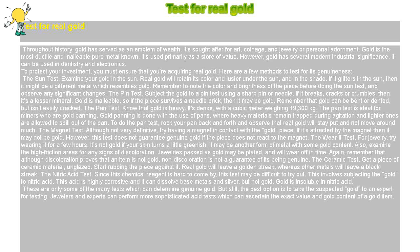The pan test: know that gold is heavy and dense, with a cubic meter weighing 19,300 kilograms. The pan test is ideal for miners who are gold panning, done with the use of pans where heavy materials remain trapped during agitation and lighter ones spill out. To do the pan test, rock your pan back and forth — real gold will stay put and not move around much.